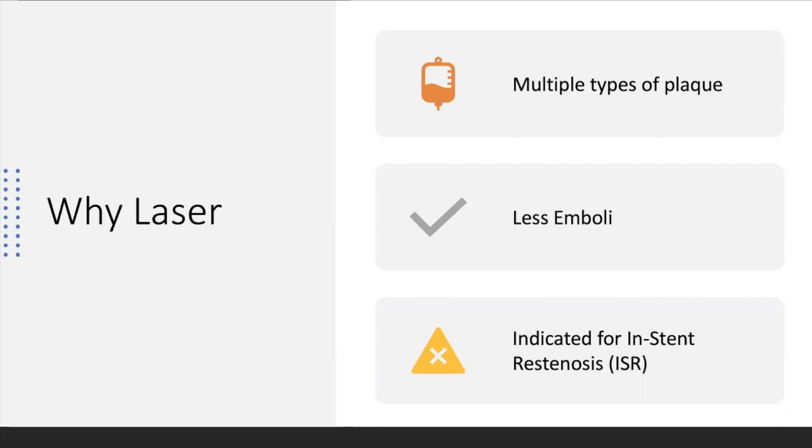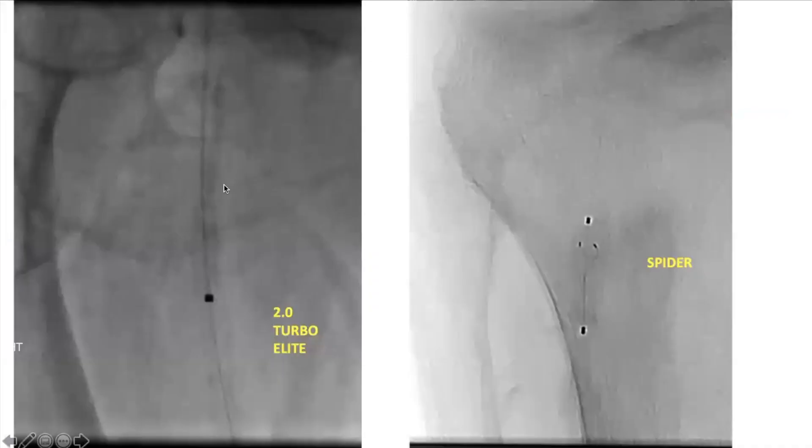So if you've stented a patient and they come back, laser has really good data for treating in-stent restenosis. There are two laser brands we use: Spectranetics has the big generator and catheters, and there's another one. There are two different laser wavelengths with ups and downs to both — we use a 2.0 laser catheter quite often for different cases.